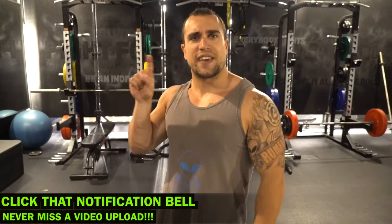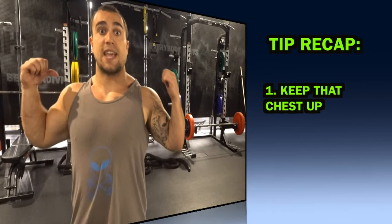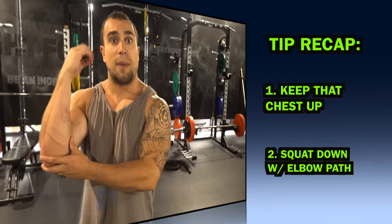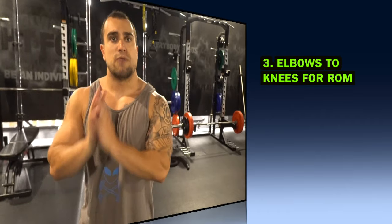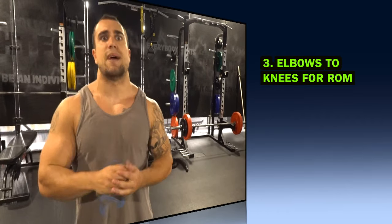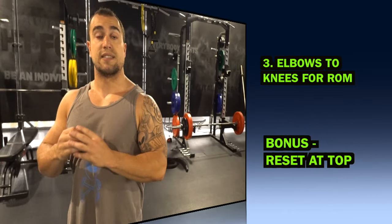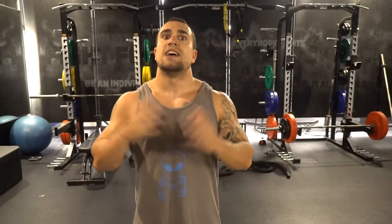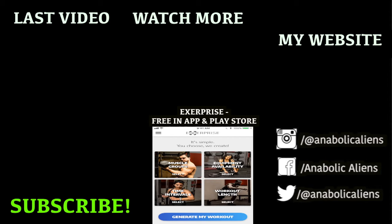I hope you aliens liked this video — if so, make sure to smash that thumbs up button and click that notification bell right next to subscribe so you don't miss any new video uploads. Quick recap: Tip one — keep that chest up to maintain upper back tightness. Tip two — squat down with that elbow path to maintain rep consistency and rep quality. Tip three — have your elbows meet right inside those knees as a reference point for your full range of motion. Bonus tip — reset at the top of every single repetition. I have one-on-one training available on my website AnabolicAliens.com — gains out of this world, have no limits. Peace.